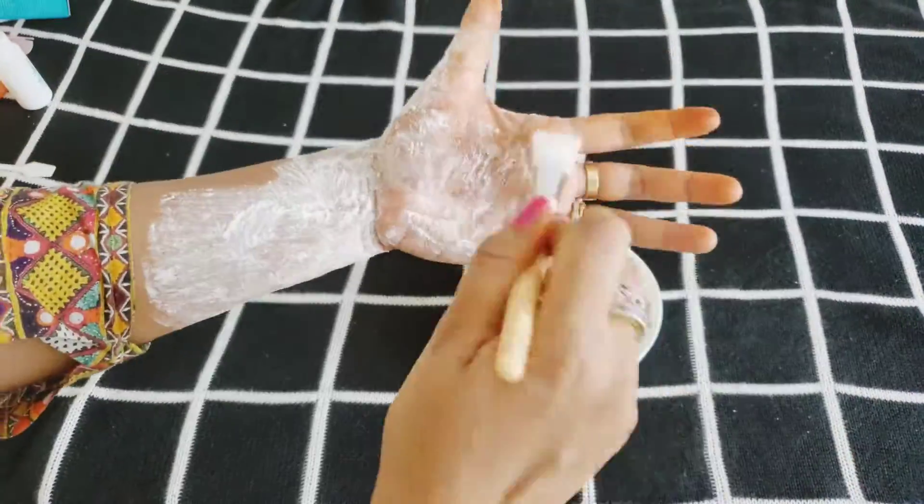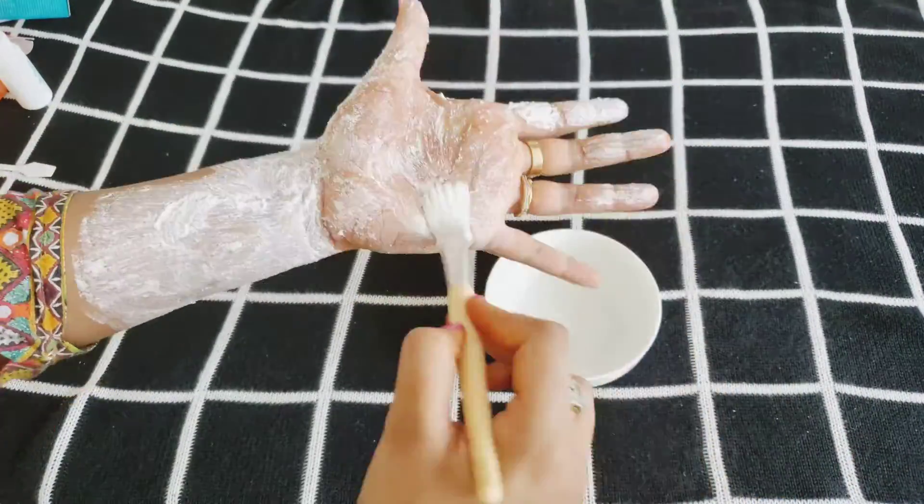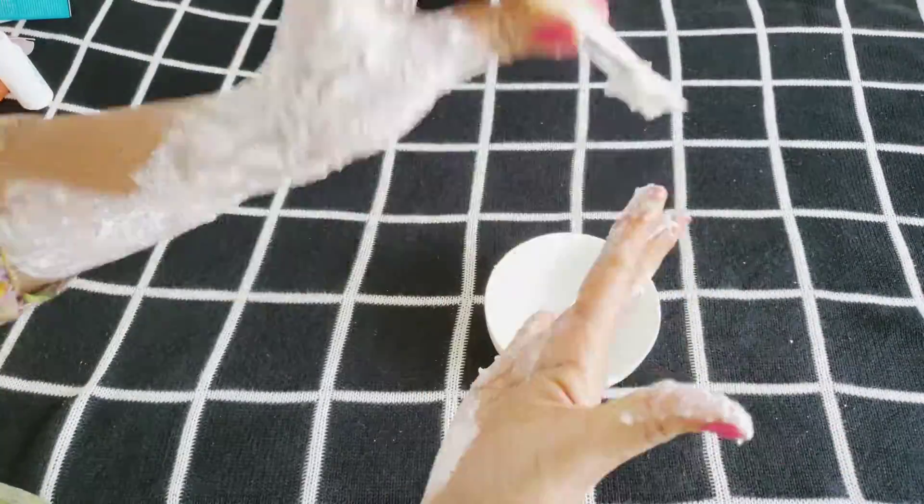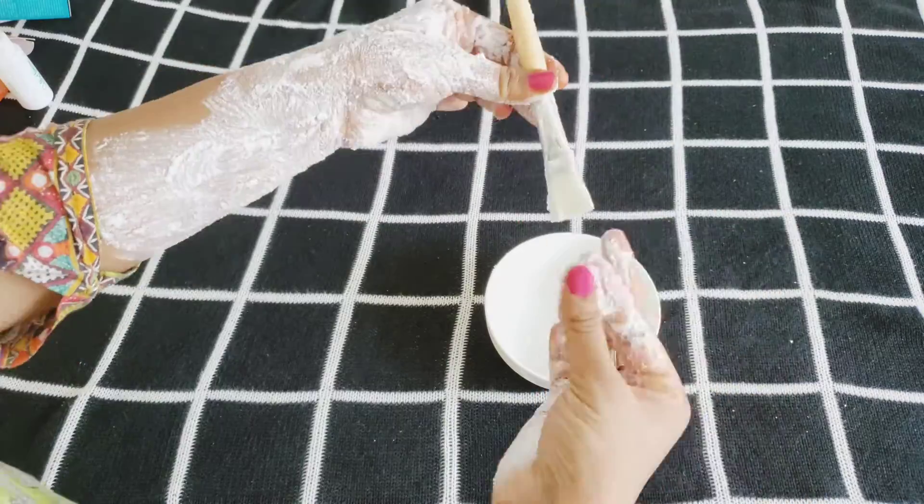Get a regular bleach and blend it according to directions, then apply on henna stains and allow it to dry.